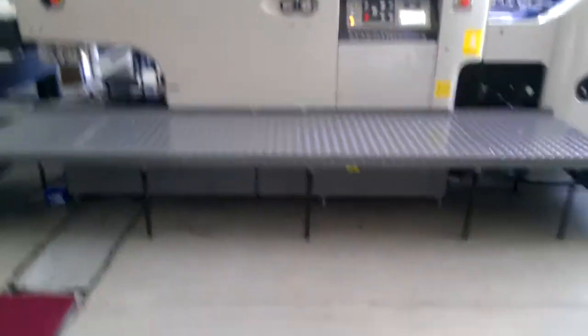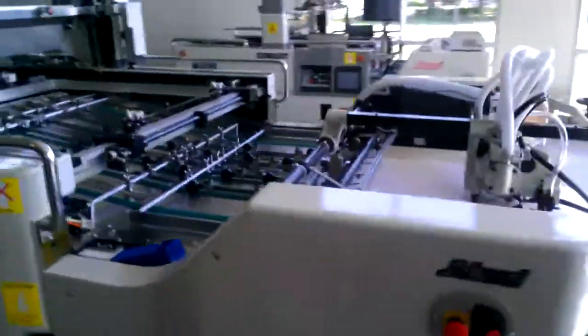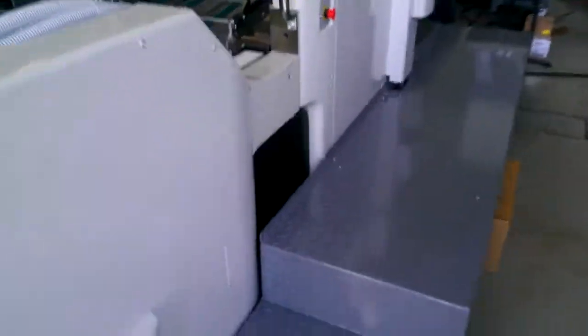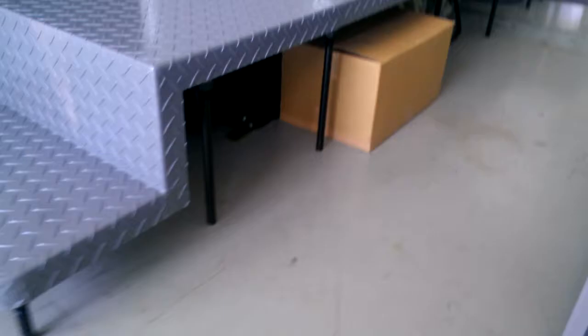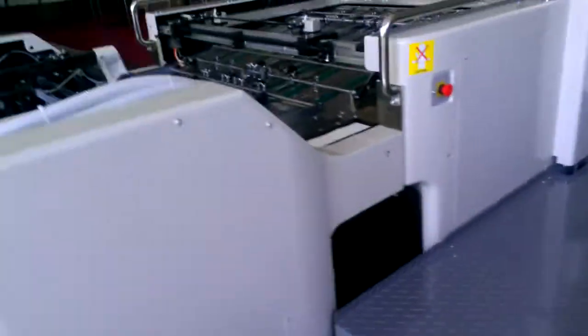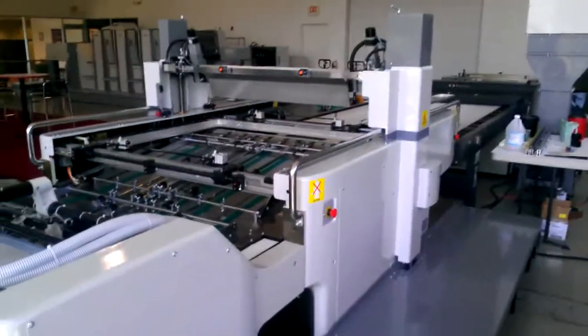On this machine, the electrical box is on the operator side. On the other side — the non-operator side — are all the pumps underneath; it's a whole row of pumps down underneath there. So that's a little bit of an overview of our MS-102A2 press.